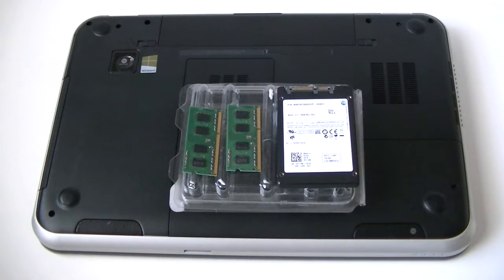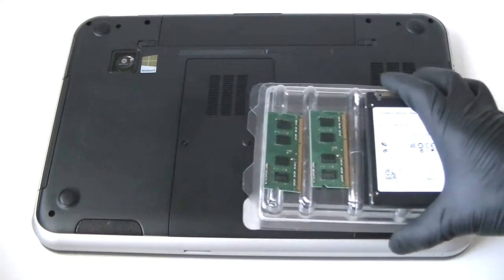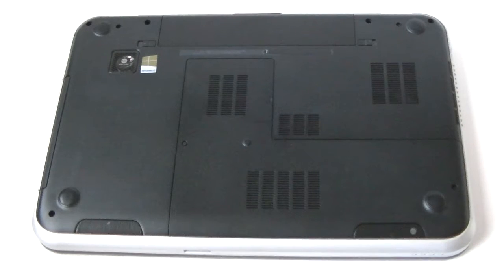What's going on you guys, this is MXKTI here. I have a Dell Inspiron 5720 and I'm going to upgrade the memory and the hard drive to a solid state drive.